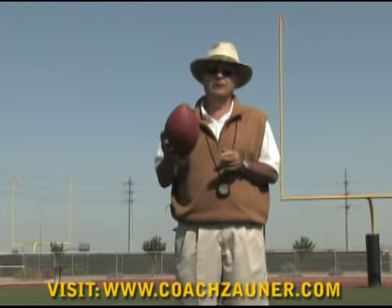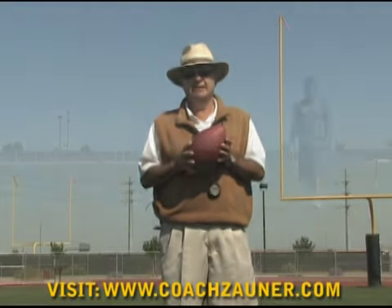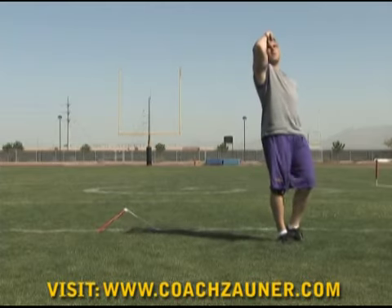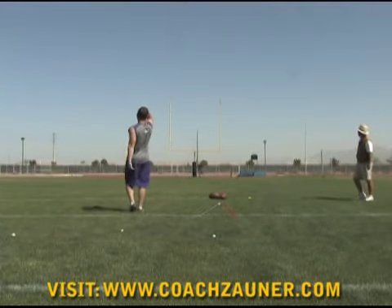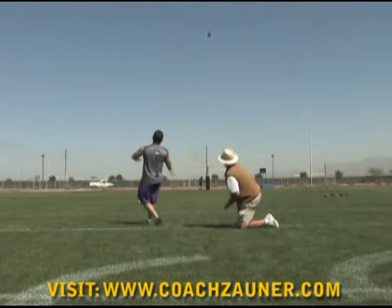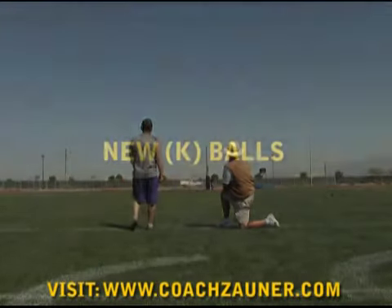We're here in Scottsdale, Arizona, doing a one-on-one with Colt David, senior kicker from LSU. During this highlight video, you're going to see his field goal technique, you'll see him doing some drills, and you'll see him doing a field goal workout. It's a beautiful day here in Scottsdale, it's about 65 degrees, it's about 11 o'clock in the morning. Enjoy Colt's highlight video.